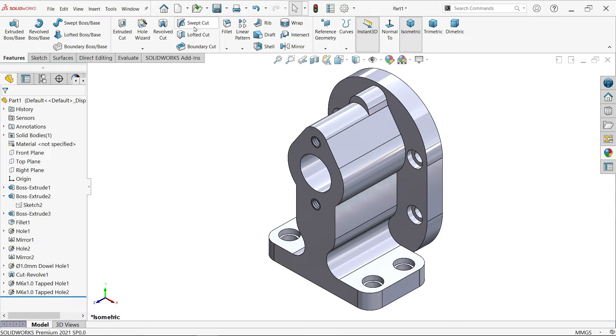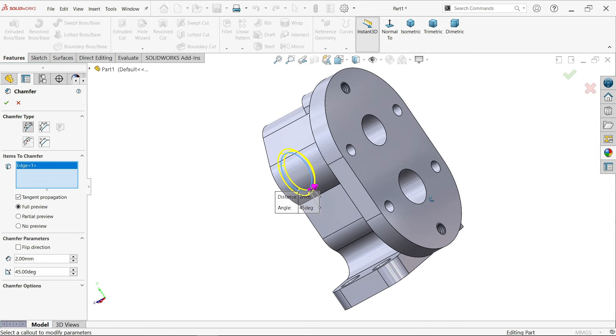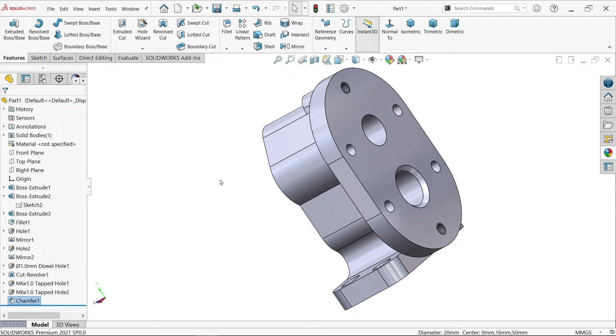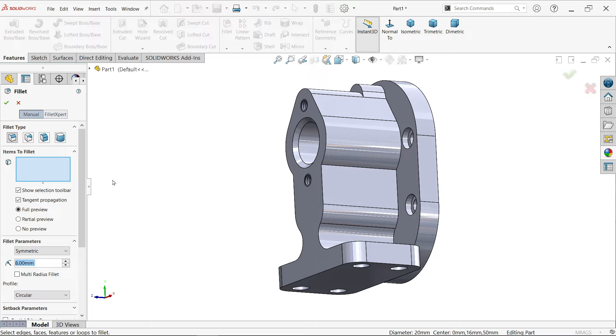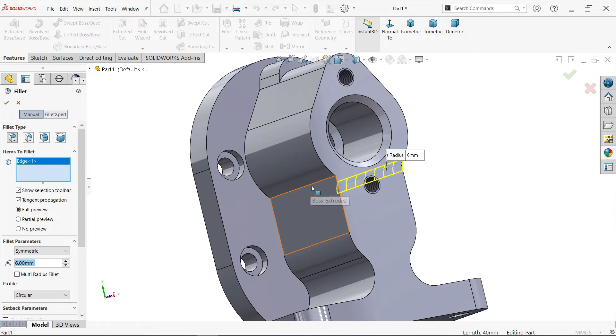Now there is a chamfer - 2 chamfer. I am going to choose angle distance. Number of chamfer: 2×45 degrees. This is the first one, rotate, this is the second one. OK. Fillet - constant size, fillet radius 6. Item to choose: these 2 corners we forgot to add.